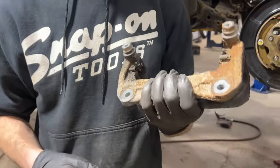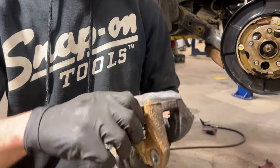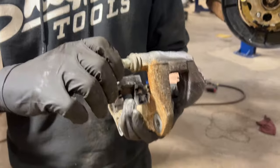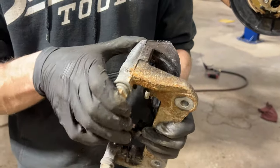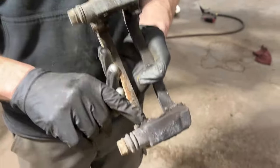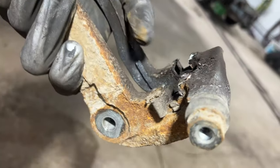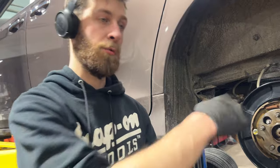I'll be servicing these up, going to paint them, going to remove the slider pins and get all the dirt and stuff off. New lube on the inside, recondition the rubbers, brand new clips. There'll be nothing wrong with these — they just got some rust built up on them. So once that's done, we'll be reassembling in the reverse order that we took it apart.